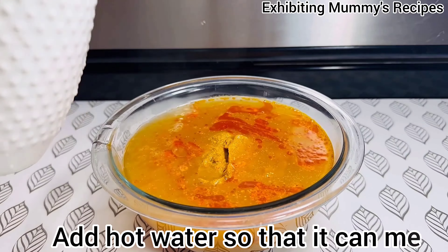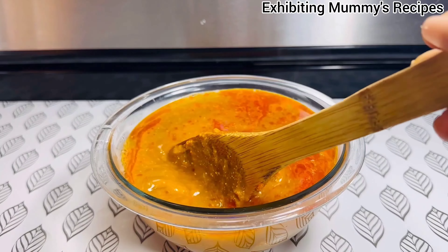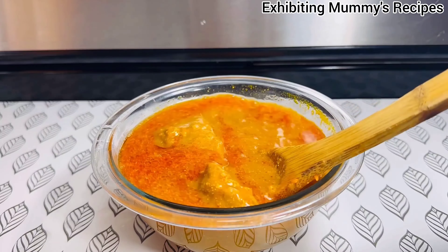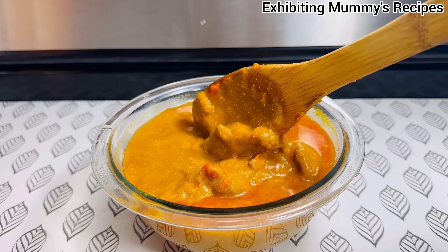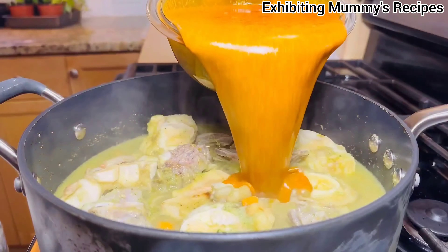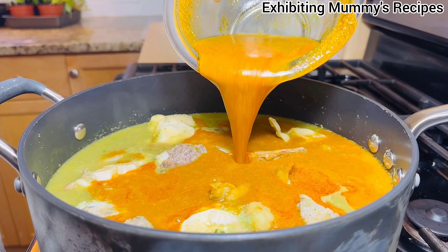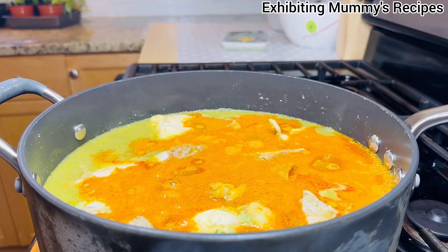We will mix it very well. After we mix everything, we are just going to allow it to sit so that any particles in there will settle. After some few minutes — like 10 minutes — I will go ahead and add it to the meat. Thank you so much for watching.